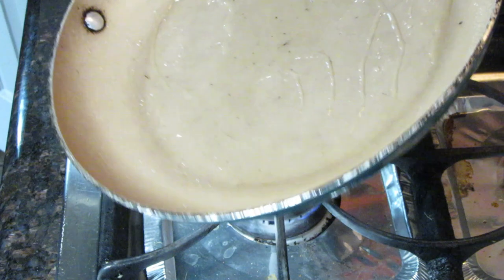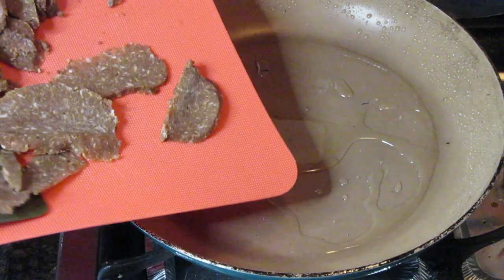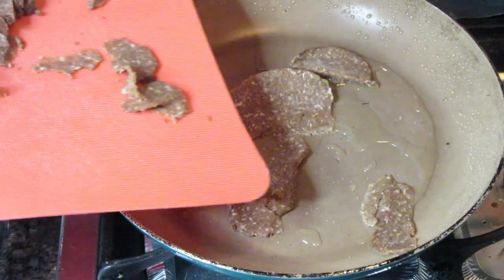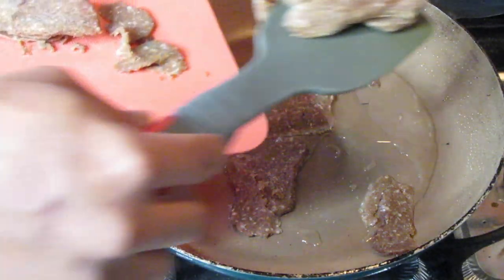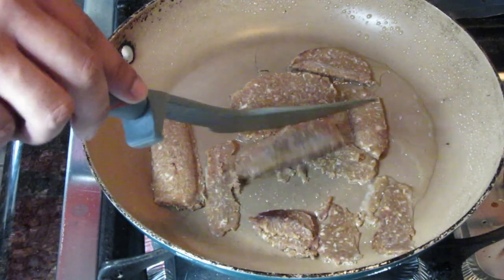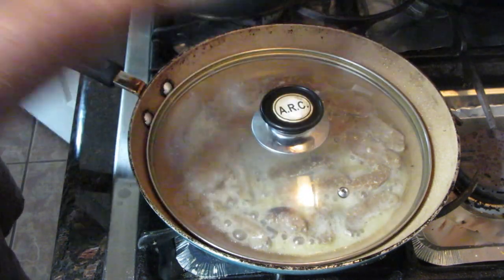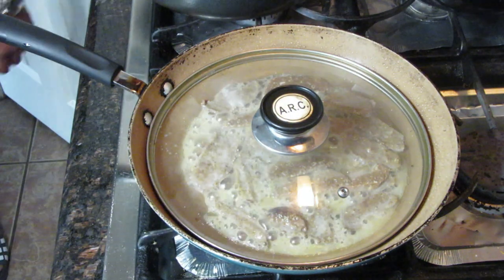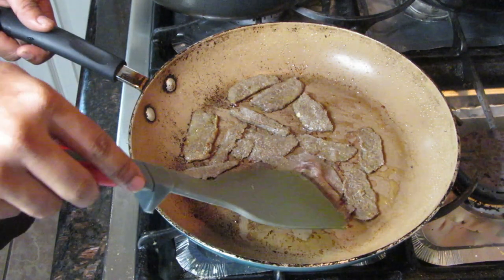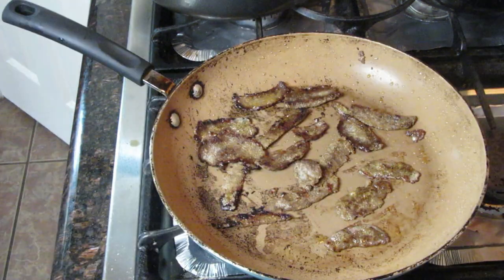Heat the pan, put some olive oil, and spread it evenly. Now start putting the kebab chunks in. Be careful — once you're done placing the chunks they start melting very quickly, so you have to be quick. The frying time will be three to five minutes on each side. You can put a lid on it since it was frozen — the water inside may cause the oil to jump out and the lid will help. After about four minutes, that side is done, so flip them over.